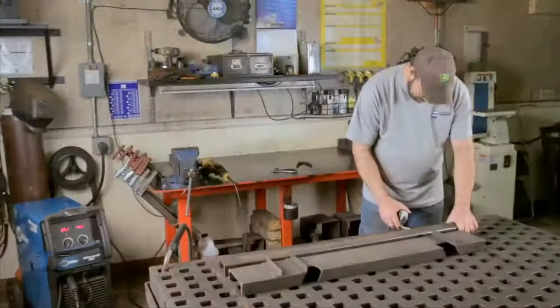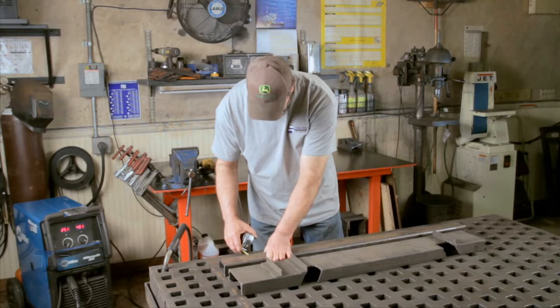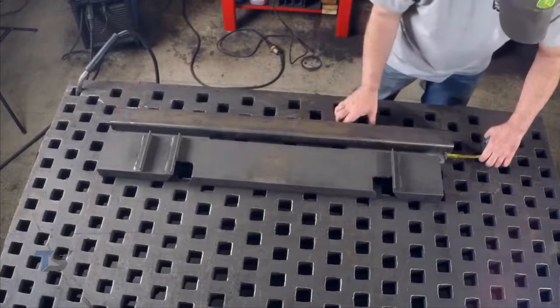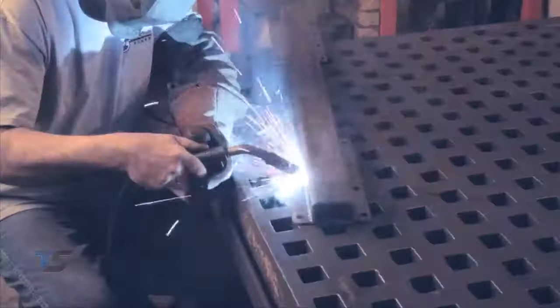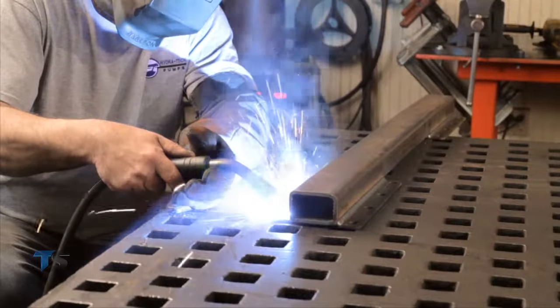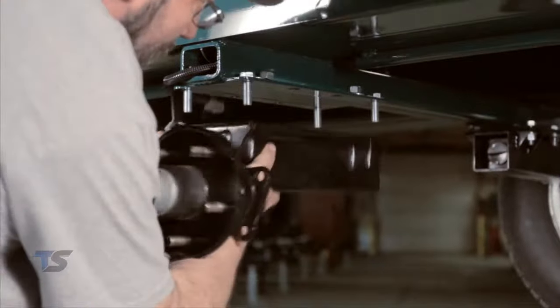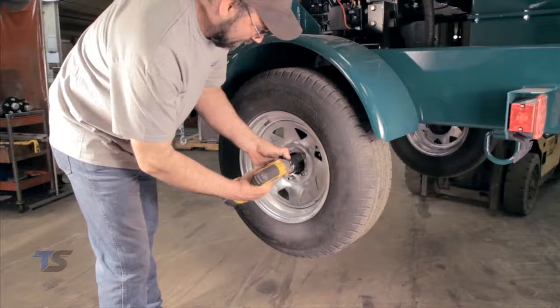FlexiRide installation on a trailer is a one-man job, requiring minimal measurements and welding. Welding of the base plate to the crossbar begins after careful measurements to ensure proper alignment of the FlexiRide half axle. Here the trailer manufacturer welds the base plates on the crossbar prior to welding the crossbar on the frame. The FlexiRide half axles are then bolted on the finished trailer frame — the installation is quick, easy, and simple.